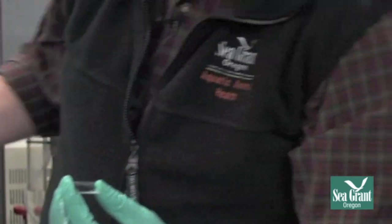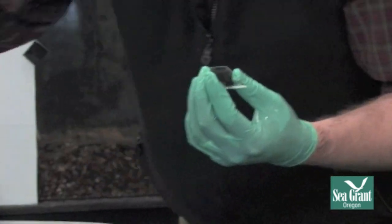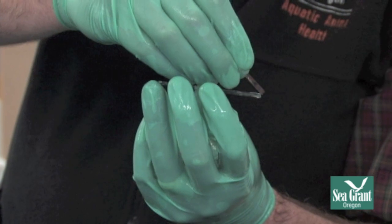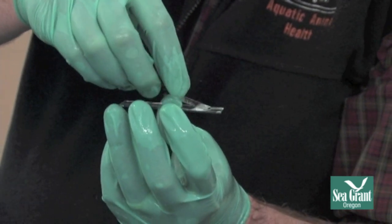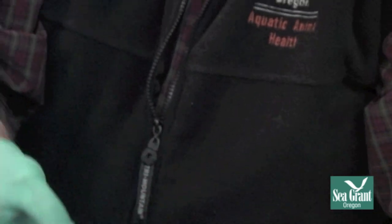You can see you get a fair amount of mucus. Then we just take a drop of water from the tank or pond the fish came out of, and take a cover slip and pull that mucus back into the drop of water, then just drop it straight down. It spreads out nicely, and then we go look at that under the microscope.